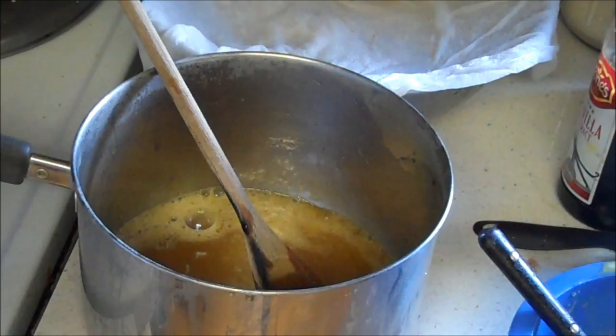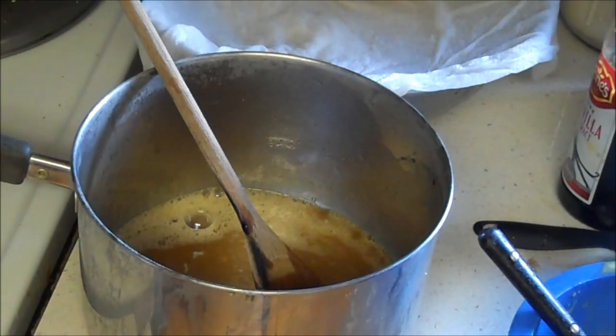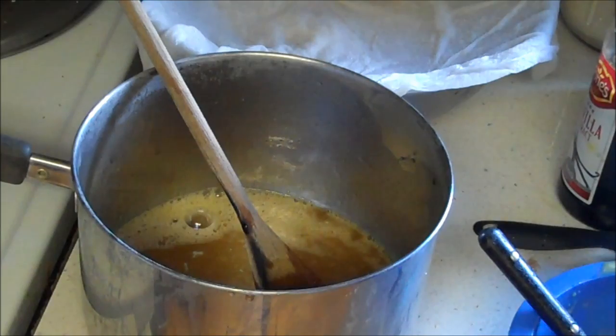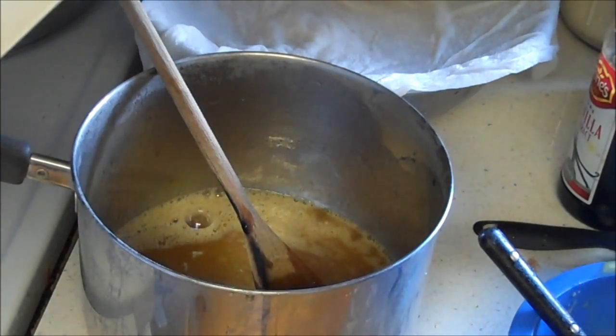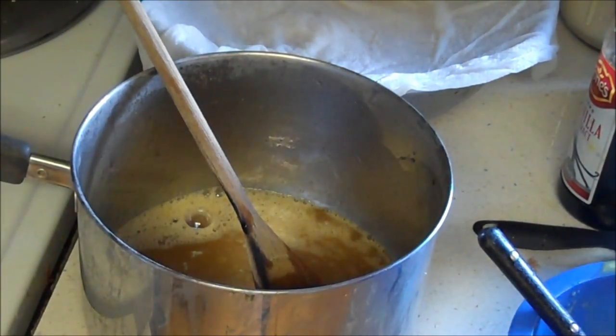The book I'm using is the Amazing Wheat Book. I'm also using Grandma's Inflation Fighters Volume Two for how to make the gluten — I like that gluten recipe better than this one. Okay, now we're going to mix in the yogurt.